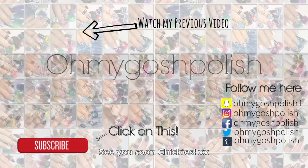Thank you for subscribing and thanks for that delicious thumbs up! Don't forget to subscribe and don't forget to watch my previous video. I'm going now — thank you, bye!